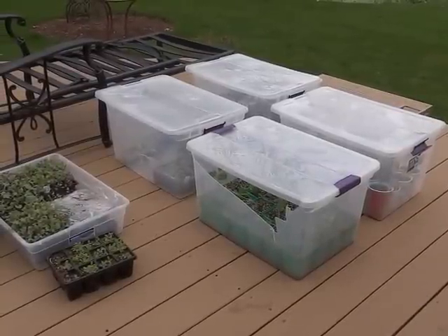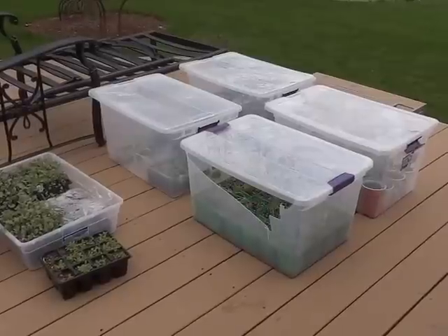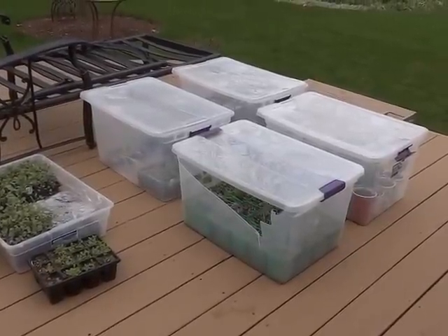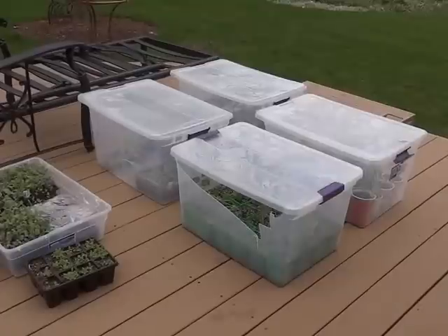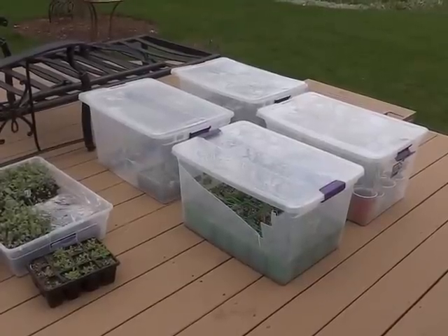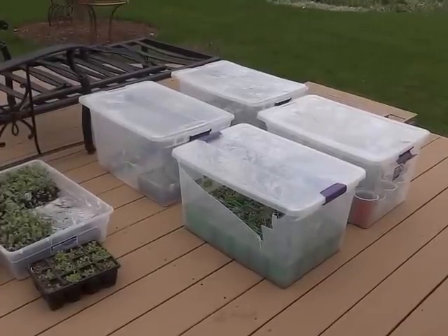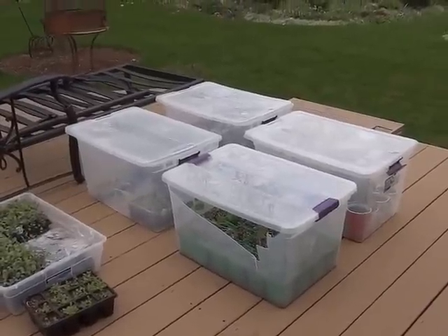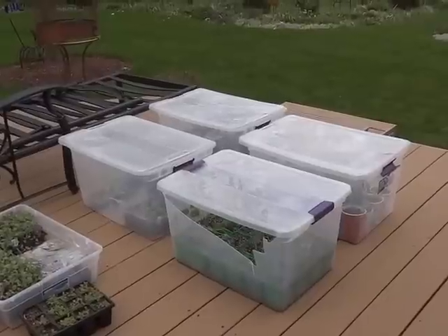Hi gardening friends, I'm Lark and I'm in Wisconsin zone 5. Today it is around 49 degrees, maybe a high of 51 with a northeast wind, so it's kind of chilly. I want to show you an update on my clear totes that I have outside today.